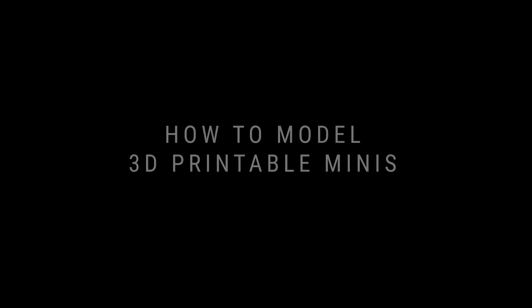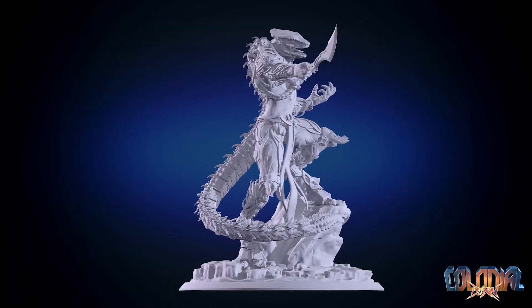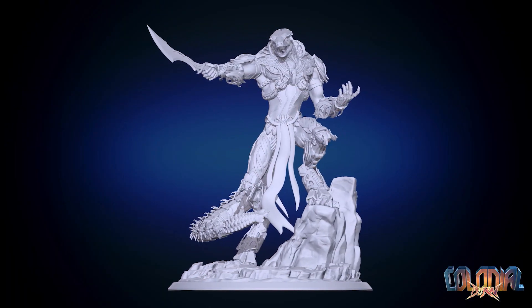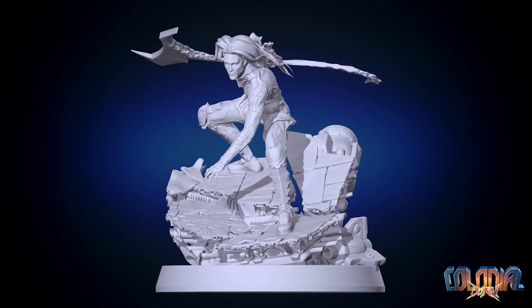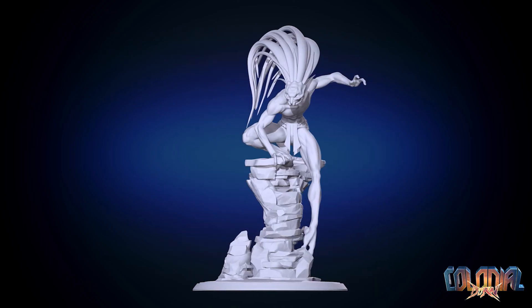I was not a maker. Heck, I wasn't even a 3D modeler this time last year. Now I'm making models that look like this. What I'm not saying is that everyone can get this good in a year — I've had 15 years experience in the animation industry behind me, plus 3 years of art school.